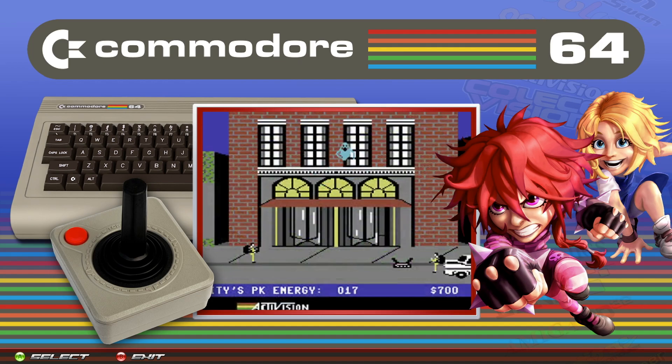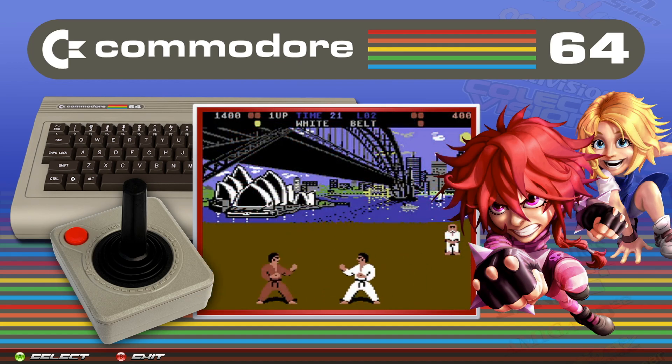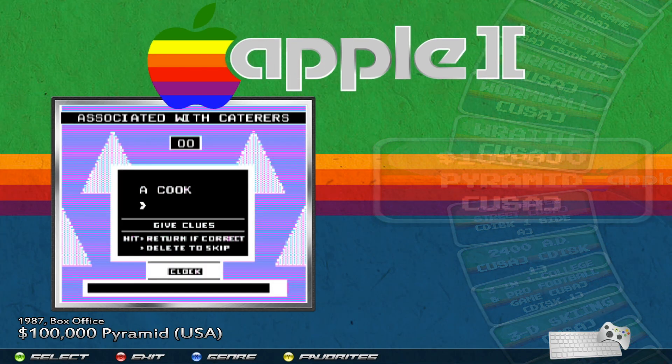Today we're going to be taking a look at the Apple 2 and Apple 2GS systems and I'm going to show you how to operate these systems. Select Apple 2 right here. If you look at the bottom right, you'll see a keyboard and an Xbox controller icon, letting you know this is going to be primarily a keyboard system. For games that do support it, you can use the Xbox controller as a joystick, but you're still going to need a keyboard.